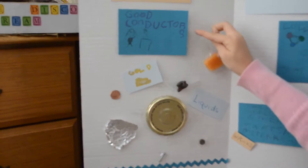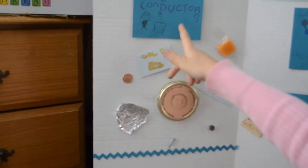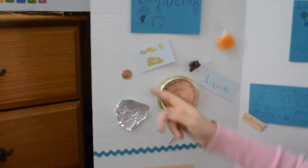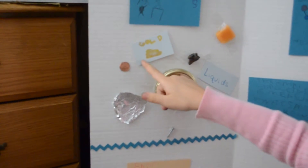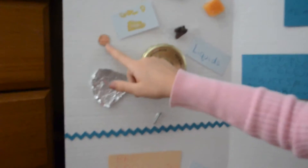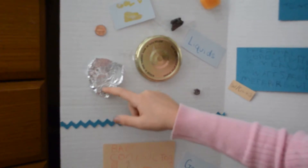This is our good conductor. Hi, I'm my little good conductor girl. Gold is a good conductor. Copper is a good conductor. Aluminum is too.